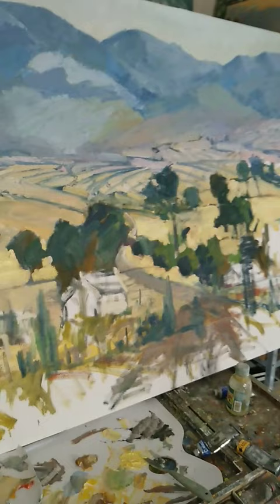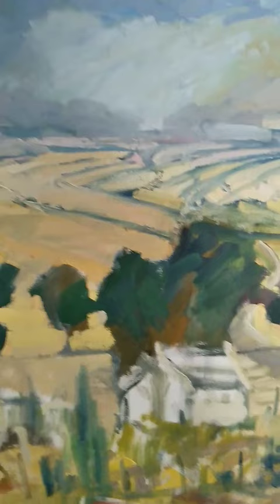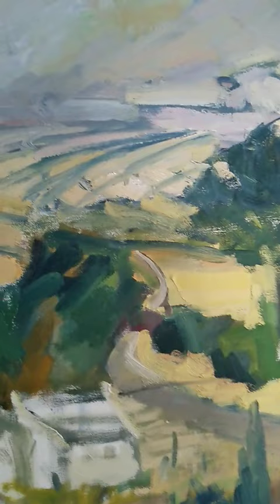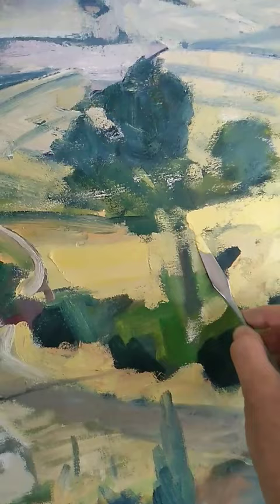What I find with canvas this size is the best way to get paint on is with a painting knife and just get it on nice and thick very quickly. Then you can adjust it with the brush as you go. We'll have a look at how it's developing more in the next few days.